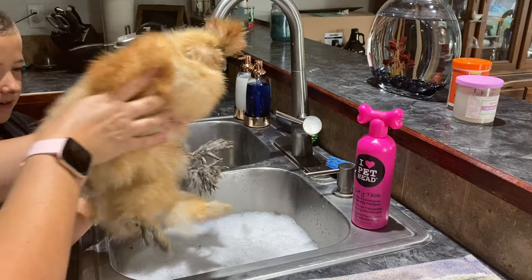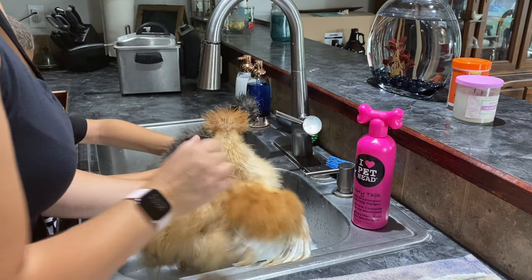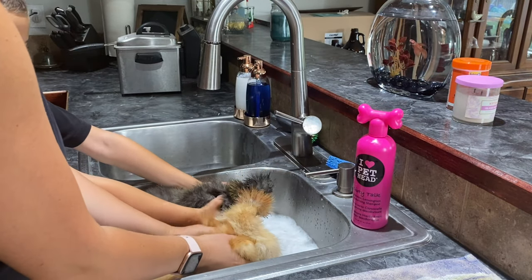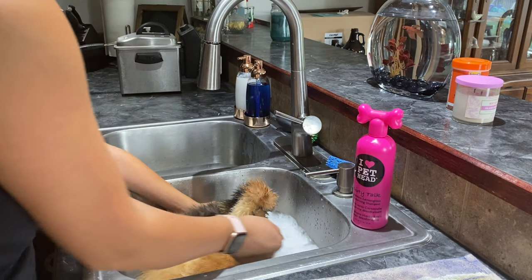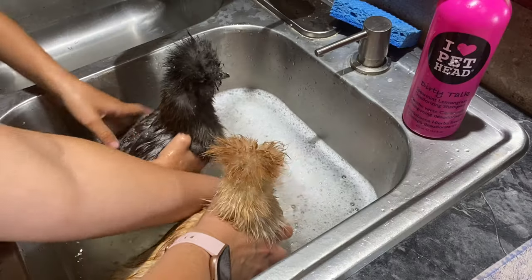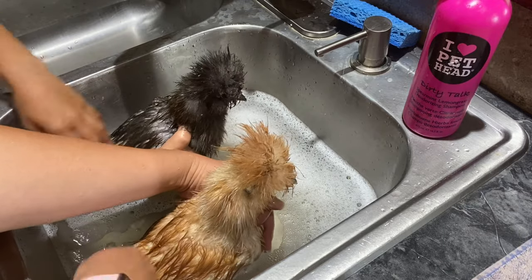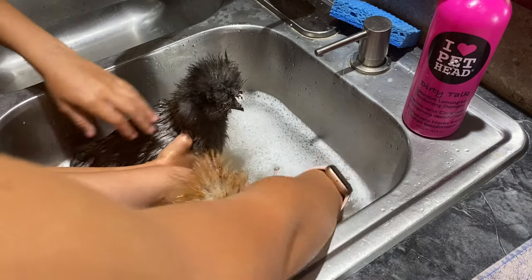Now we're going to put our silkies in the water. You've got to get their wings — just slowly put them in the water. Then I'll just get a little water on their back. The water is dirty — they're totally getting a lot smaller than they were. Look at all this dirt in them.